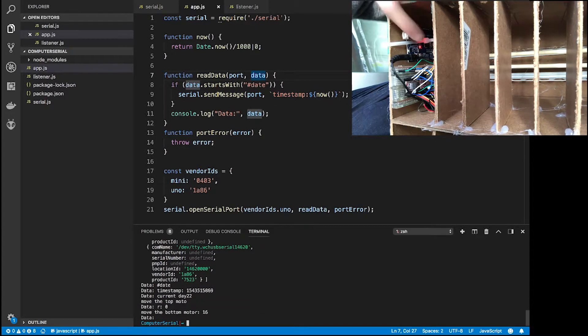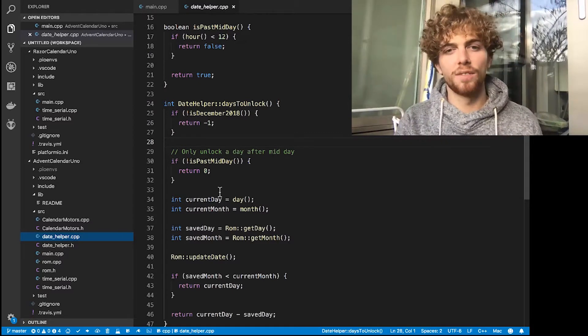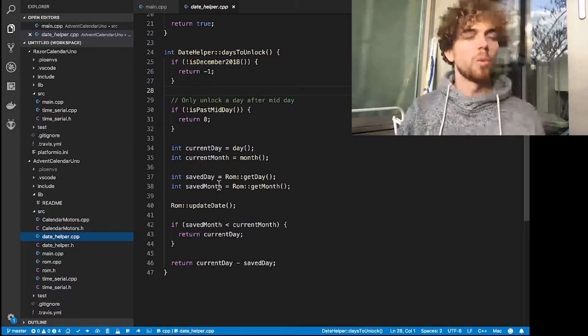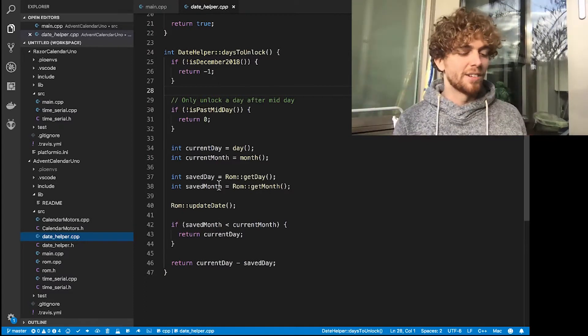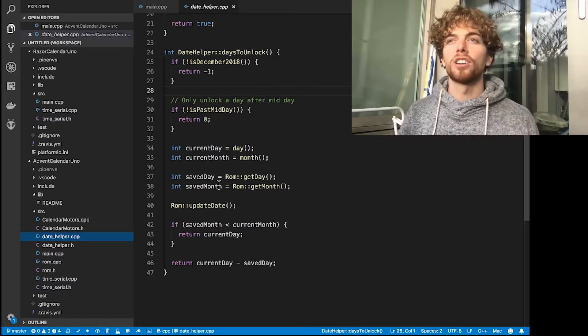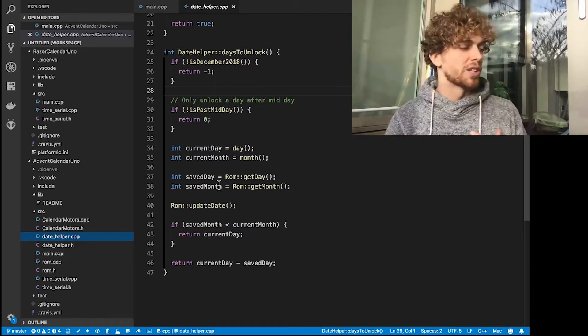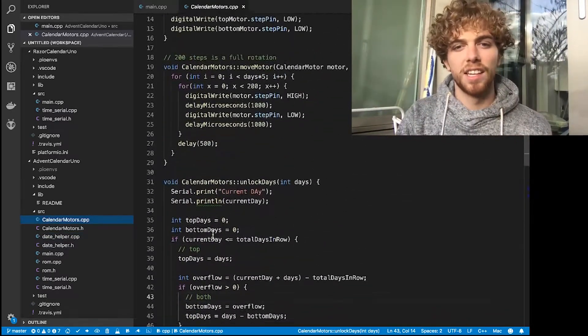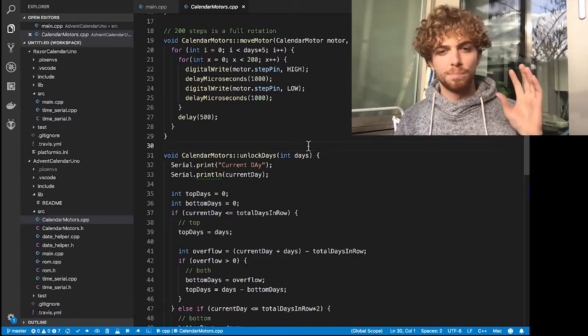It's flashing, which means the Arduino doesn't know the current time and date. I need to plug it into my laptop and run a quick script to tell it the exact current time and date. Now the light stopped flashing. The Arduino uses the current date and time to make sure it's actually December, and then as long as it's after midday it compares the current date with the last time a door was unlocked — if it's a new day, it unlocks the door. This means every time I unplug and replug it I have to resync with my laptop, but it can also catch up — if it was unplugged for three days it will know to unlock three days' worth. I'll post all the code on GitHub and explain it in more detail there. The only thing left is to fill the calendar with candy and tie up the doors.